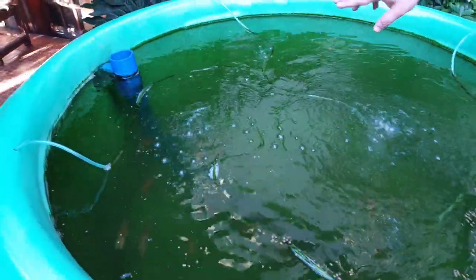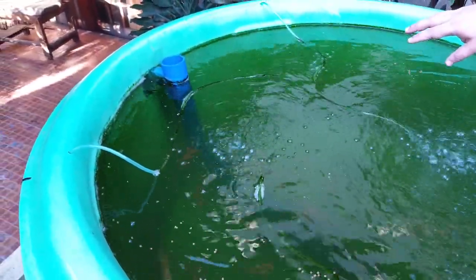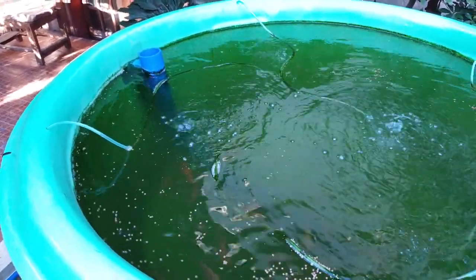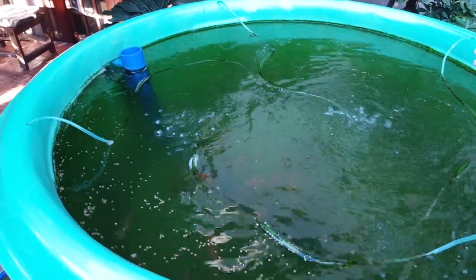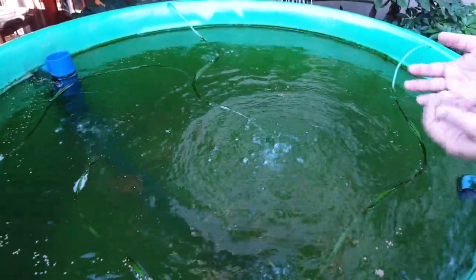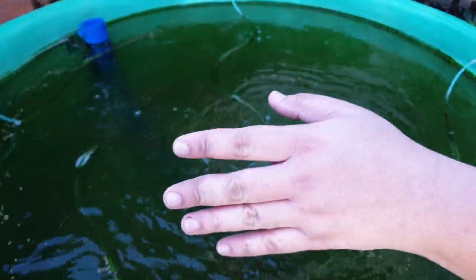In this fish tank, we have a solid lifting outlet over there. The solid lifting outlet will collect all the waste excreted by the tilapia from the bottom of our conical bottom fish tank and deliver it to our filter over there.